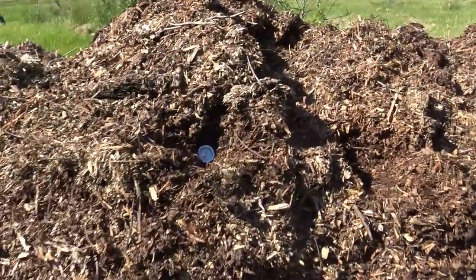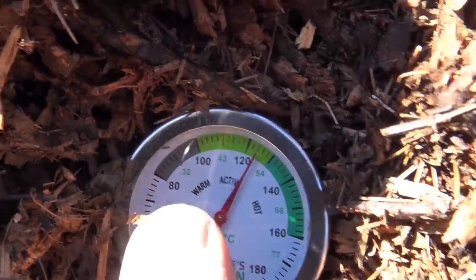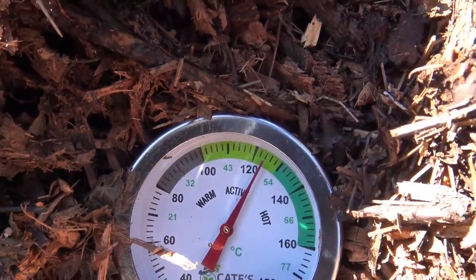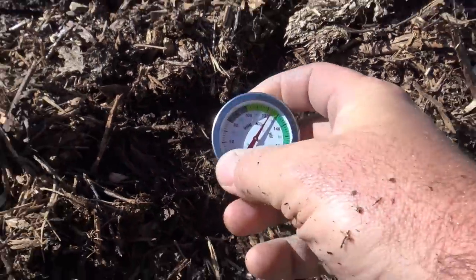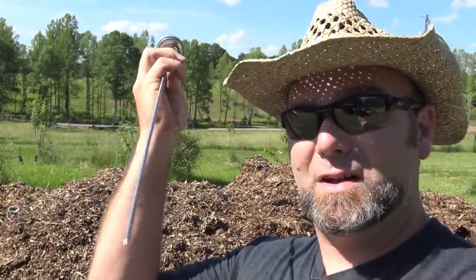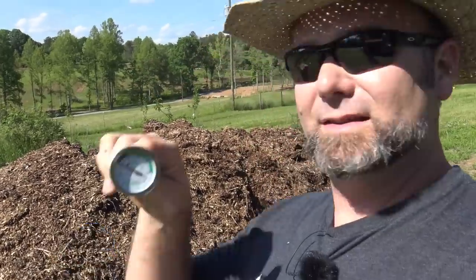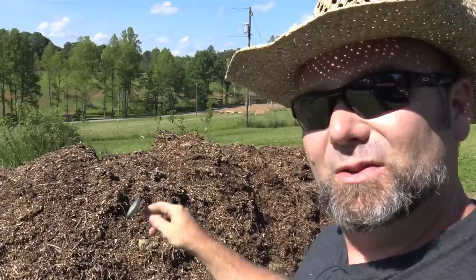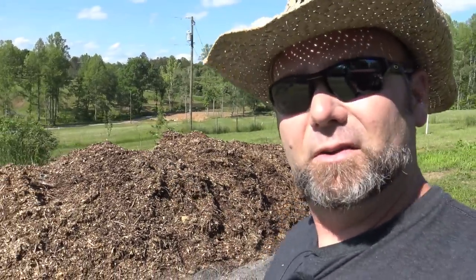Way down deep inside the compost I have a composting thermometer. You can see it tells you warm, active, and hot. We're at about 123 degrees. This is a compost thermometer - basically an extra long turkey thermometer that goes into your compost. I'll post a link below if you want to pick one up. You can tell when your compost needs to be turned because it gets warm or inactive, and that tells you to turn it and reintroduce oxygen so the microbes can continue to break down whatever biological material you have.